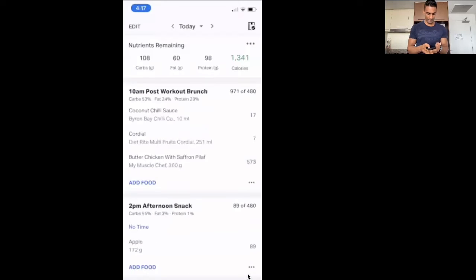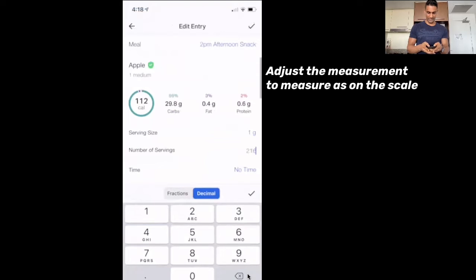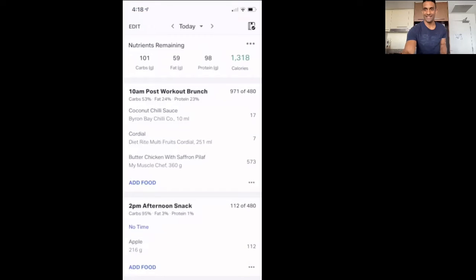Okay, so we're adding the apple. It's showing as 172 grams by default — we're going to adjust that to 216, as shown on the scale, and we can see some of the carbs, fats, and proteins. All right, so that's added. Last thing to do is eat it.